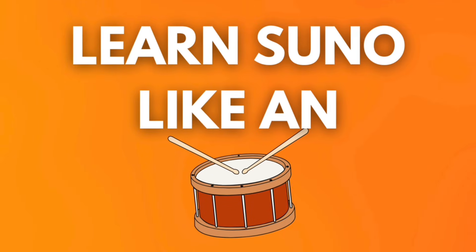Number one: learn Suno like an instrument. This is just about getting comfortable inside of Suno. Just like a piano or guitar player learns chords and finger positions first, you just need to use Suno enough to get comfortable inside of it. So try to pick a home base mode — you don't have to use every feature day one.